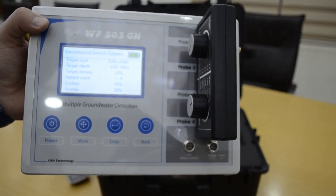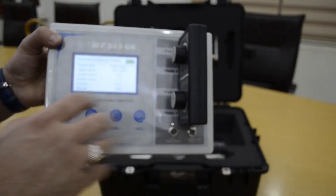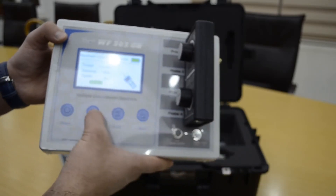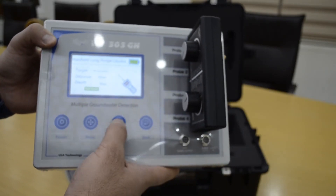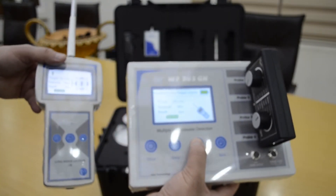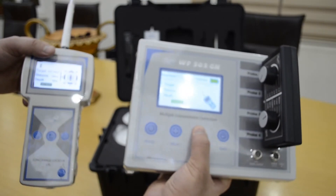The device is very easy — no need for any software or laptop. It gives you the full result about water. With the long range locator you can also select before starting the search: fresh water or mineral water. The device gets data automatically for salt water and all types of water.